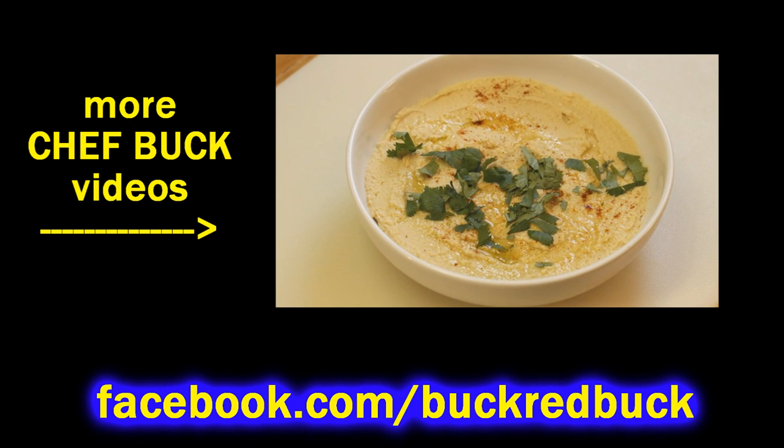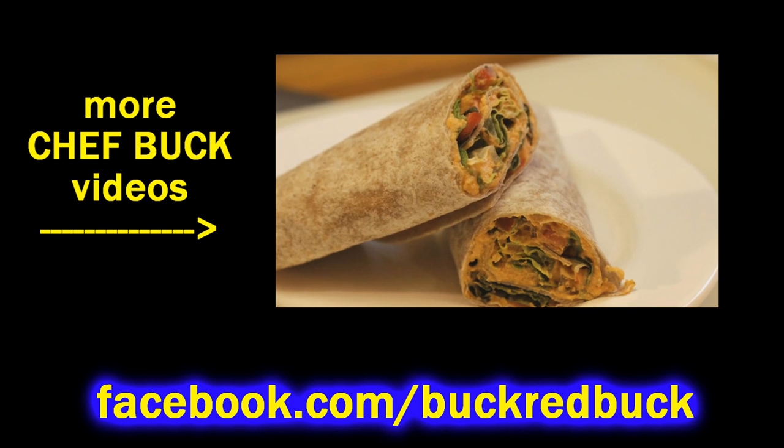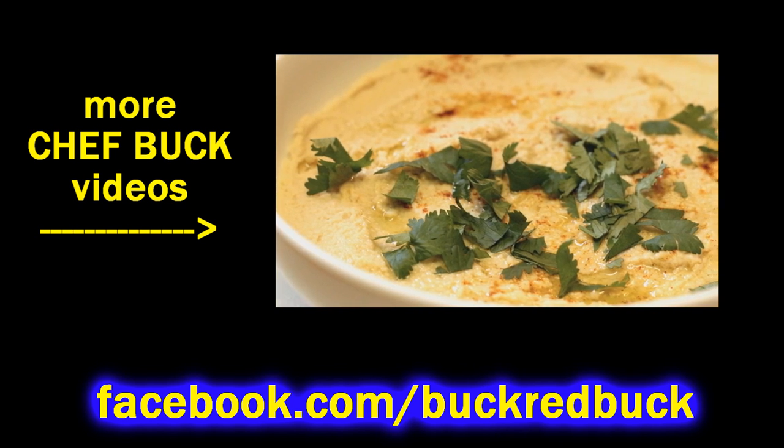If you haven't had falafel before, it's super easy - give it a go, let me know what you think. Bon appétit, thanks for watching.